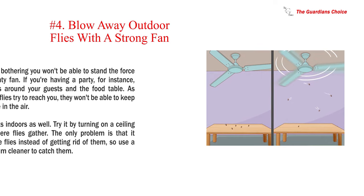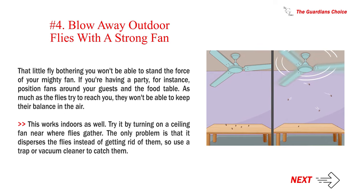Number four: blow away outdoor flies with a strong fan. If you're having a party, position fans around your guests and the food table — the flies won't be able to keep their balance in the air. This works indoors as well; try turning on a ceiling fan near where flies gather. The only problem is that it disperses the flies instead of getting rid of them, so use a trap or vacuum cleaner to catch them.